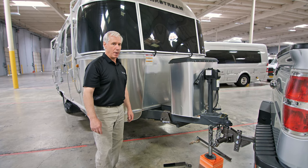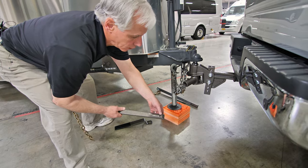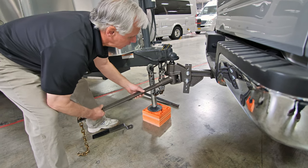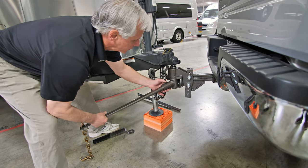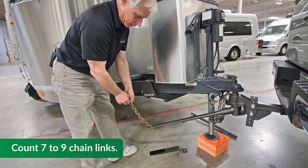Now we're ready to install the Sway Pro bar into the receiver of the tow vehicle hitch. One end of the Sway Pro bar has a circular recessed area that goes into the receiver on the trailer hitch and locks into place underneath the snap peg. Once you slide it in, you'll see the peg raise and then hear it snap in place. Once it's in the down position, the bar is locked in place. You can rotate the arm over and count from the end of the chain the number of links: one, two, three, four, five, six, seven.